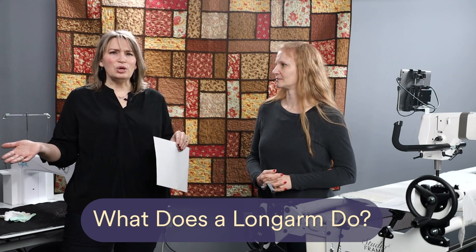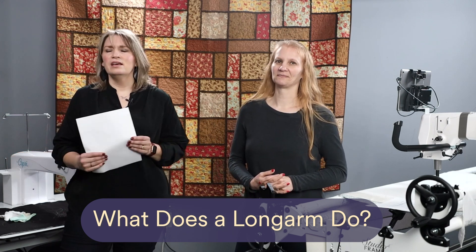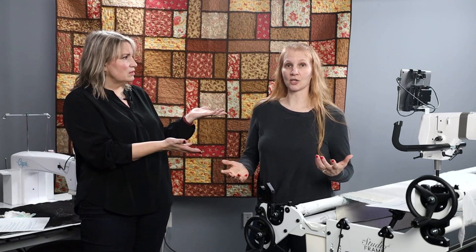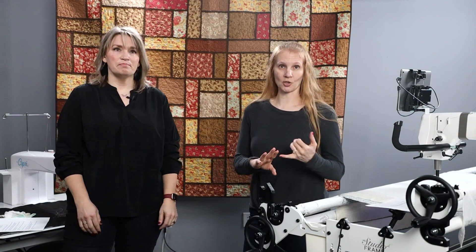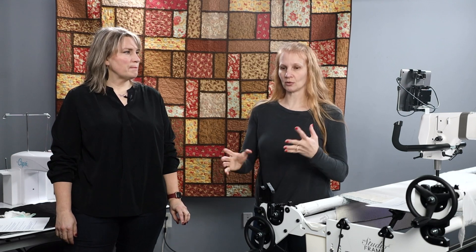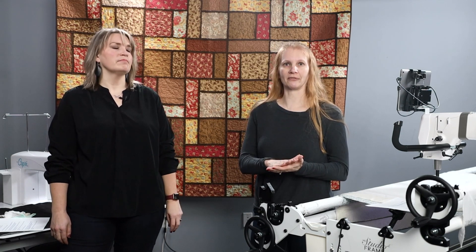So the first question is: what does a longarm do exactly? The most common way people use longarms is to finish quilts. You have your backing, your batting, and your quilt top, and you are quilting to stitch those three layers together to create that finished quilt.